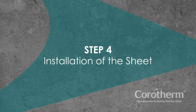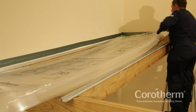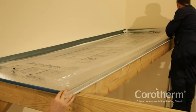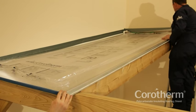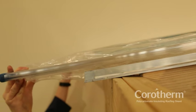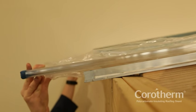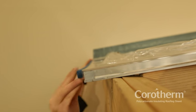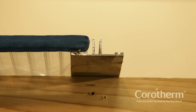Step 4: Installation of the sheet. With the silver sealing tape at the top of the slope and the blue breather tape at the bottom, push the sheet into position between the glazing bars. Ensure that the printed film is facing upwards. At least one vertical rib of each Corotherm sheet should engage with the glazing bar at each side, again leaving a 3mm expansion gap.